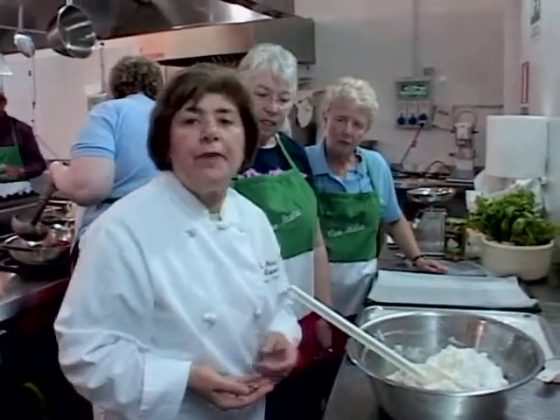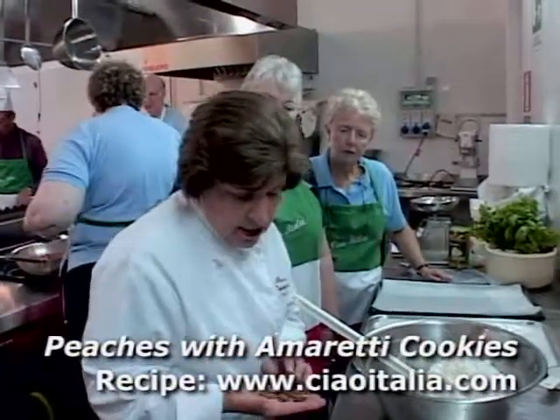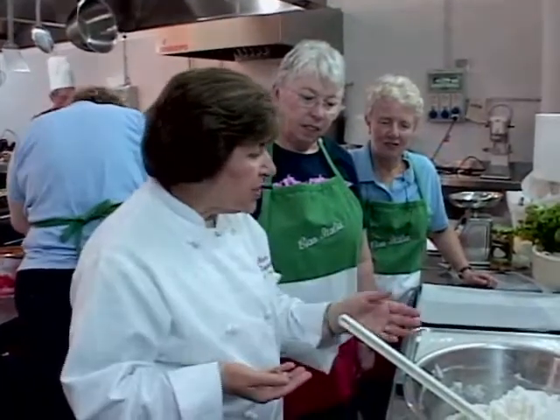Even our dessert today is a casserole, so to speak, because we're going to make stuffed peaches with amaretti cookies. Dorothy and June are going to make amaretti cookies, and they've already started.